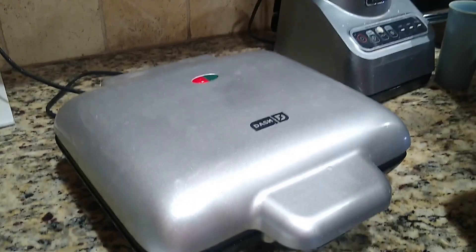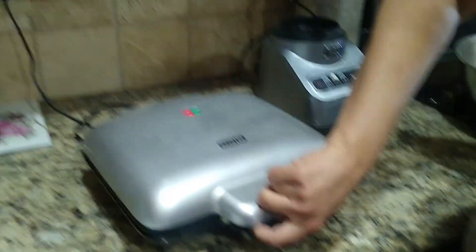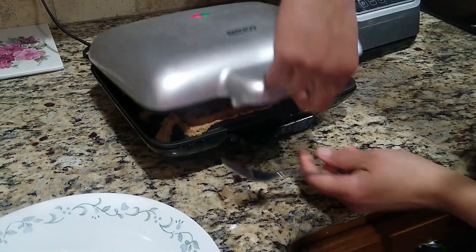Okay, now we're going to close that up and let it cook for 10 minutes. We'll come back and take this out in a little bit. Okay, now we are going to take our waffle out of the waffle iron as soon as we can convince it to let go.